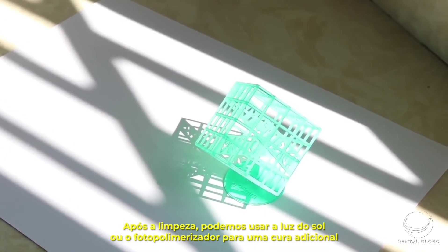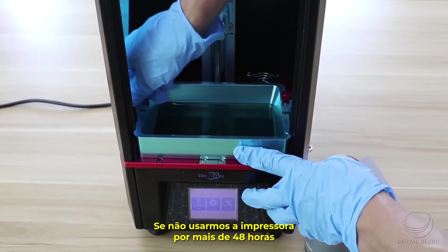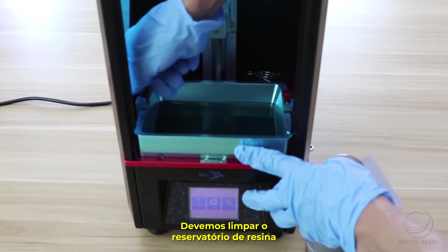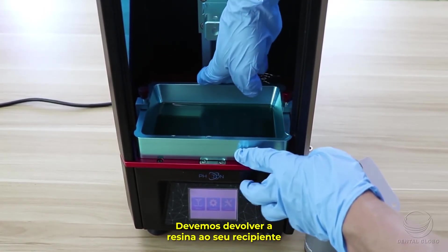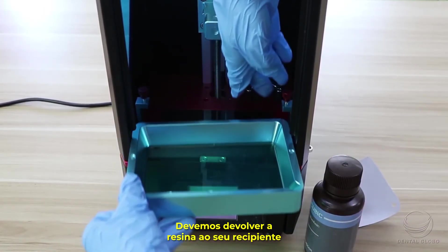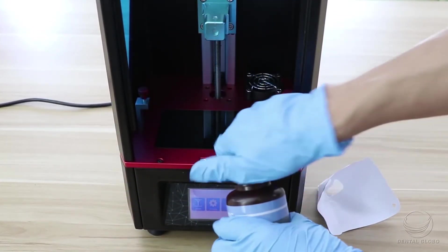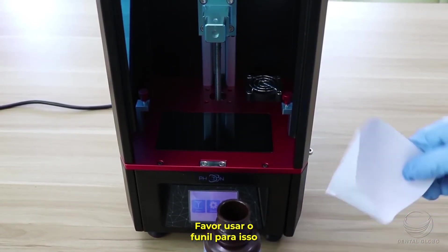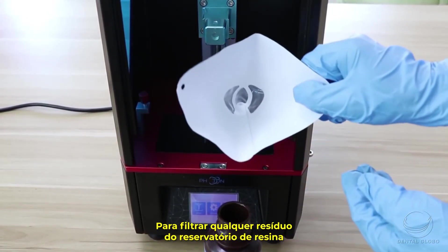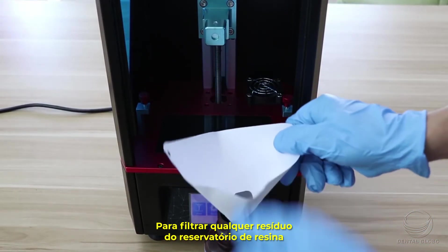If you don't use the printer for over 48 hours, or wish to clean the resin vat, put the resin back into the container. Please use the funnel to do this, to filter any residues in the resin vat.